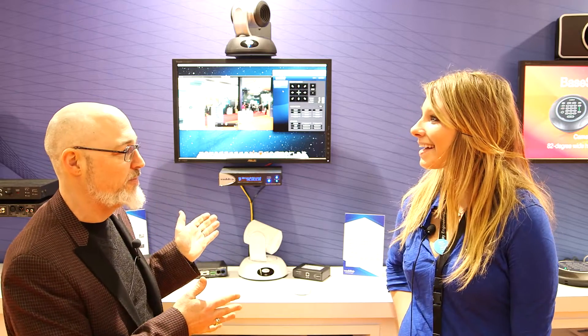I'm doing good. Right now we're going to talk about your RoboCam. It's been a well-established product for quite a while. We used it for our broadcasts.